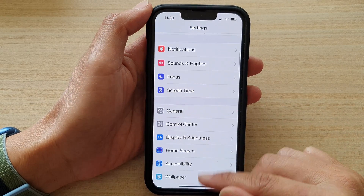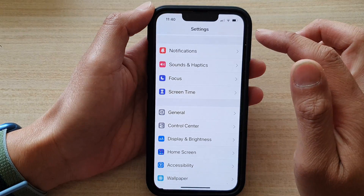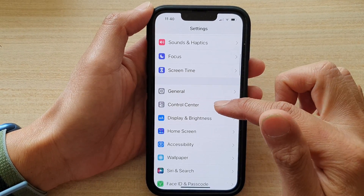First, let's go back to your home screen by swiping up at the bottom of the screen. On your home screen, tap on Settings. In Settings, go down and tap on Control Center.